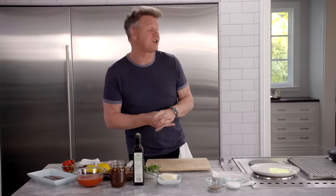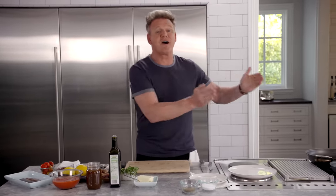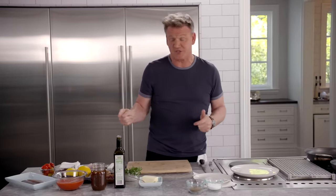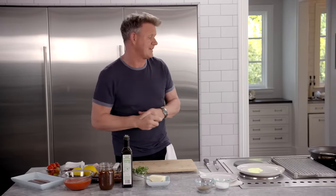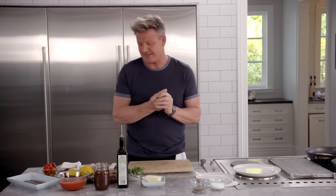Welcome to Ramsey in 10 where I'm going to show you how to cook the most amazing dish in 10 minutes. But honestly, I don't mind if you're one or two minutes behind, but I guarantee you the tips and the insight I'll show you will fast track that food and who knows, one day you may absolutely nail it in 10 minutes.